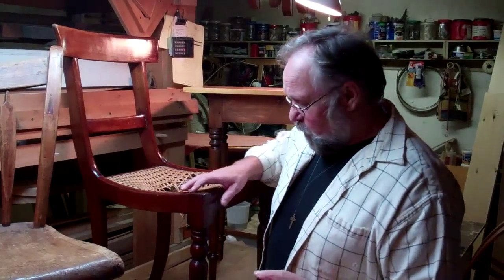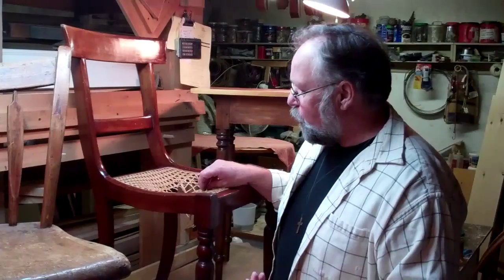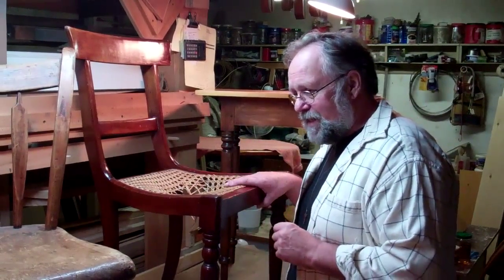One of the joys of having a little workshop is that people bring in things to be repaired. Repair work is not always the most fun thing to do, but it has a wonderful side effect in that you actually get to handle pieces of furniture you might not otherwise see. This is the case today.